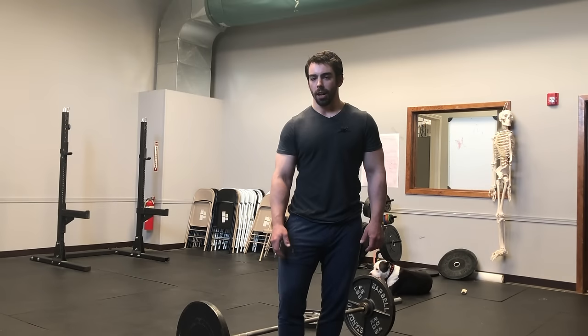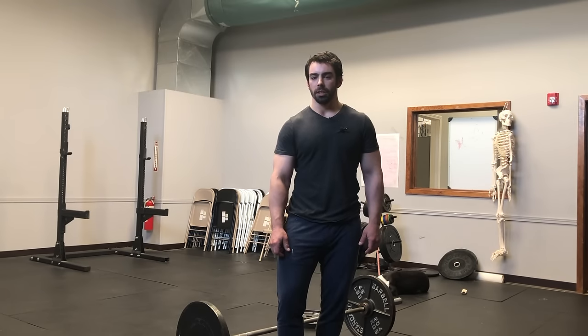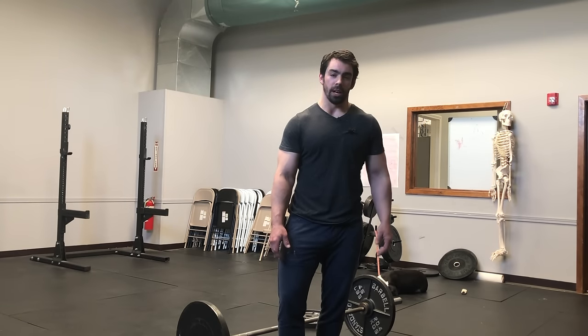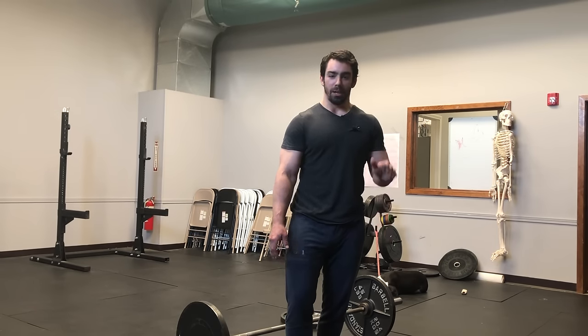I felt it was necessary to mention — I know this shirt is too tight. I got the wrong shirt out of the laundry. I love my brother, but it's his shirt and he's like 40 pounds less than me. Just leave it alone. It's small, I get it. Thank you.